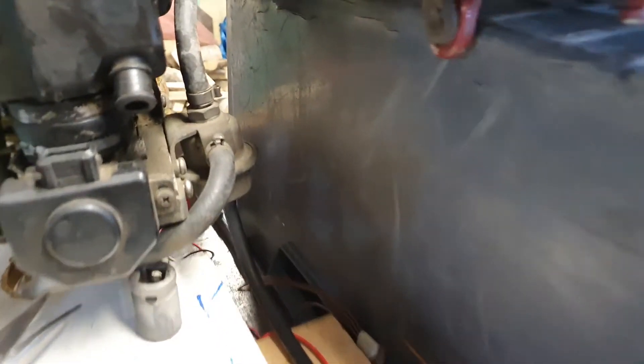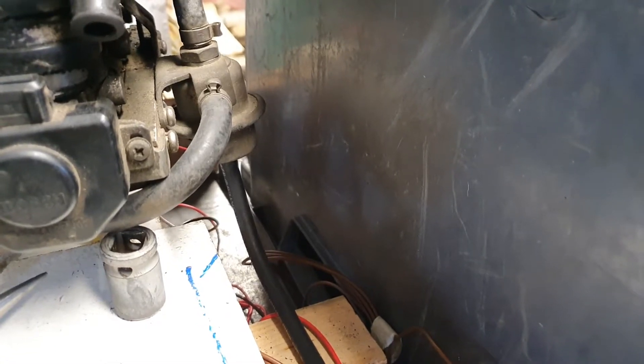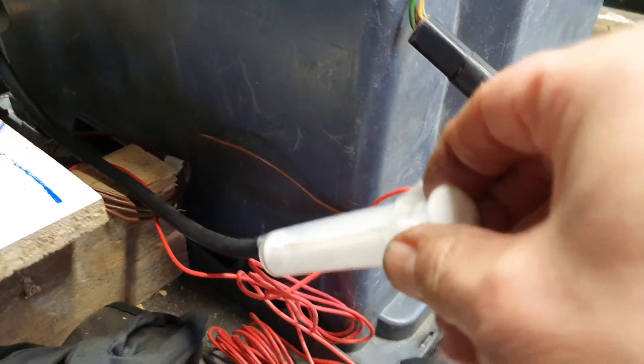The medical syringe is to test the pressure regulator. If I have a lot of vacuum on the intake, the pressure regulator should increase the pressure on the fuel rail. And indeed, when I pull a vacuum here, you will hear the fuel pump change its rate of pumping.